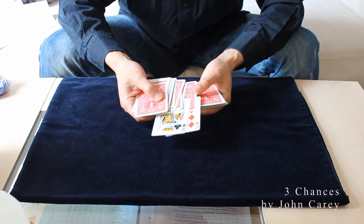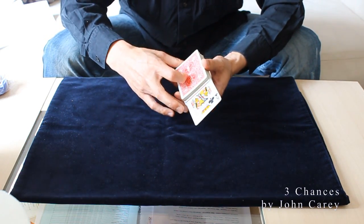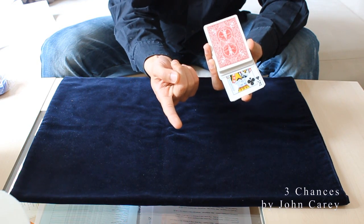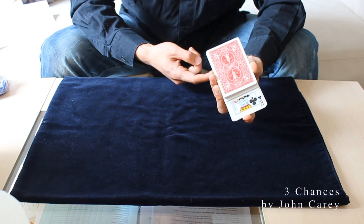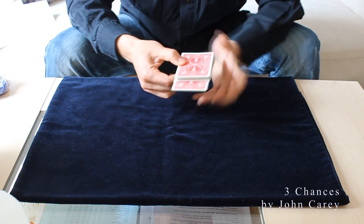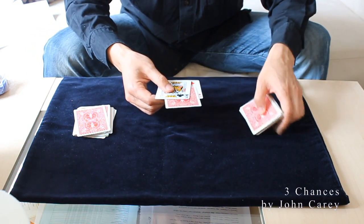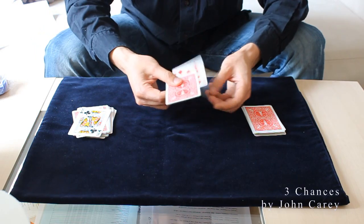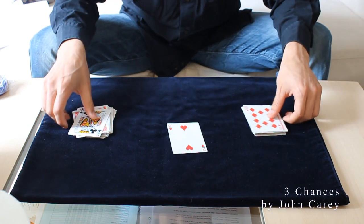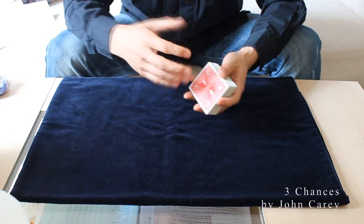Close the spread, hold the packet vertically, and let the spectator put out their finger and push up on these two cards. They will feel and see that one card is rising. Before you reveal the card, you spread until you see the sandwiched card, and say: this is the first chance, this is the second chance, and this is your third chance — the two of hearts.